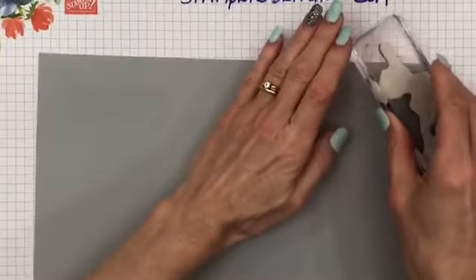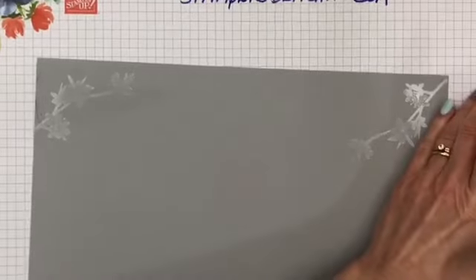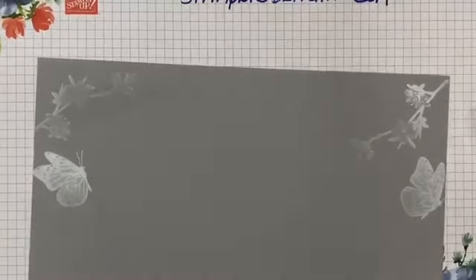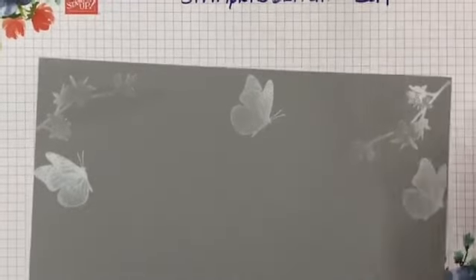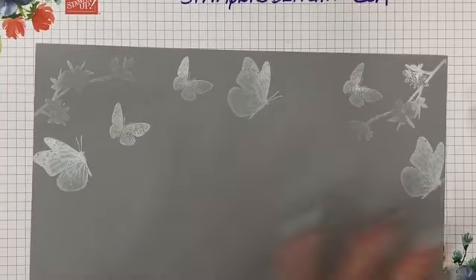I'm going to bring in my white and do the top of it so you can see that. I'm going to ink this up — I kind of want to do the corners. There we go. Then I'm going to go in with my butterflies — you'll see the finished one on this probably tomorrow. Let's just put one more maybe right here, grab another butterfly. Okay, so that would be the top of my scrapbook page.